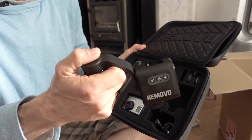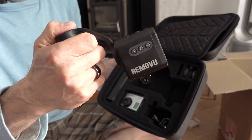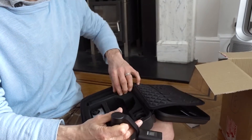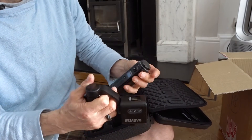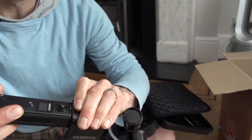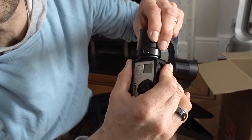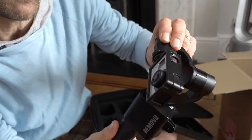Gorgeous, cold aluminium feel. Look at that. Let's try and work this thing. That was a click — oh, that's very satisfying. That is very satisfying. Did you hear that click? Oh, that was tasty, wasn't it?